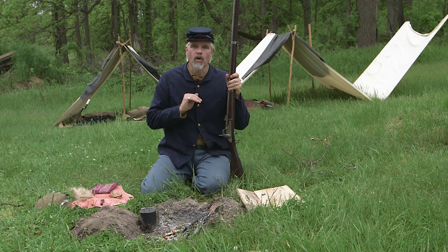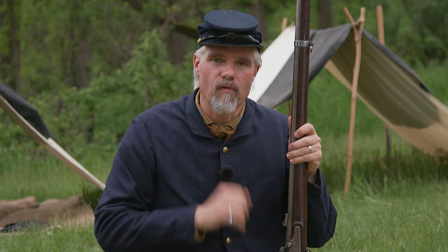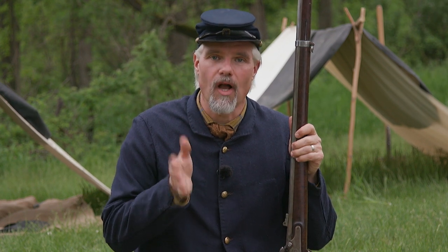Now that we say what we're going to do, let's be clear about what we're not going to do. I know of at least three different ways to clean your modern investment of firearms when you're at home, and there are people who love every single one of them. We're not taking a dog in that fight.